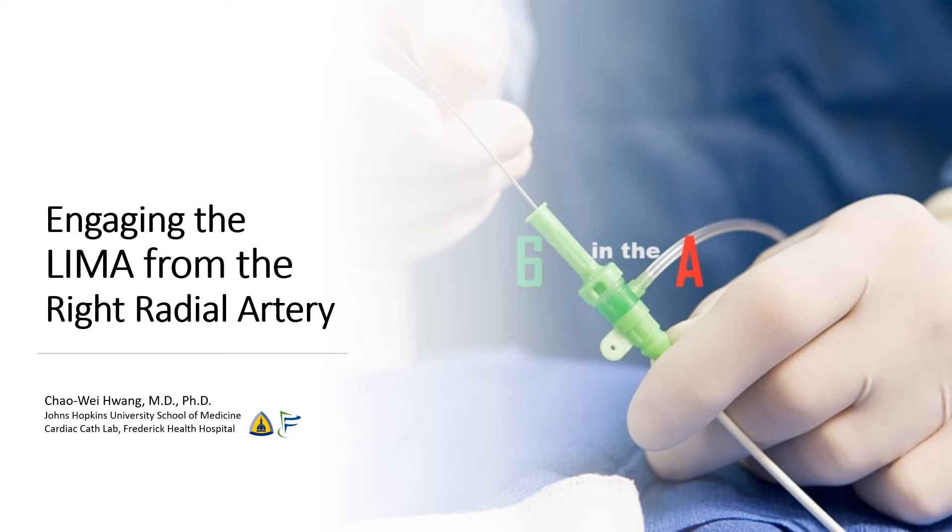Hi, I'm Chao Wei Huang from the Johns Hopkins University School of Medicine and from the Frederick Health Hospital. Today we're going to be talking about engaging the LIMA from the right radial approach.